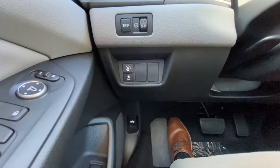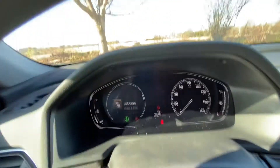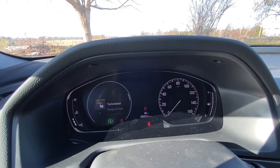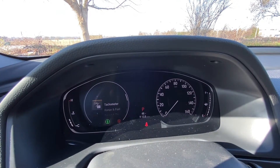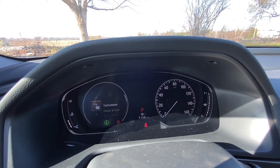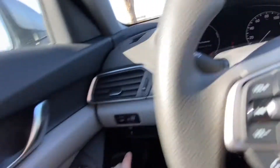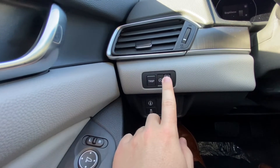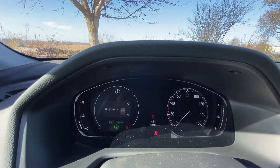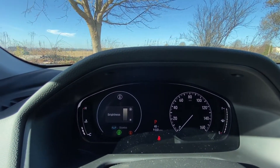Down here on the left side of the car you have the trip button. If you tap it, it cycles you through Trip A, Trip B, and your total mileage on the dash. To reset a trip — say you're on Trip B — just hold down the trip button and it goes to zero. This little scroll wheel controls the brightness of the dash, so you can move it up or down if it's hard to see.